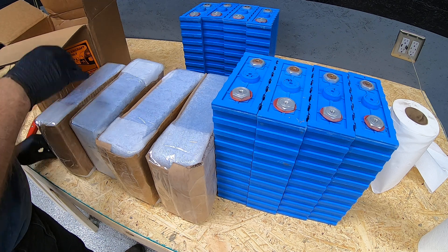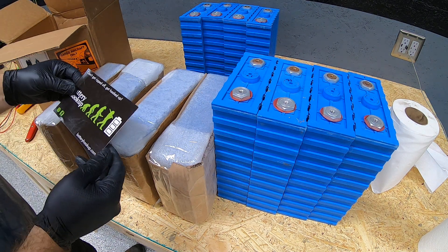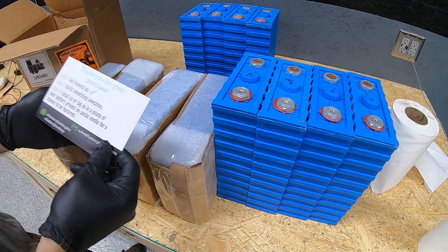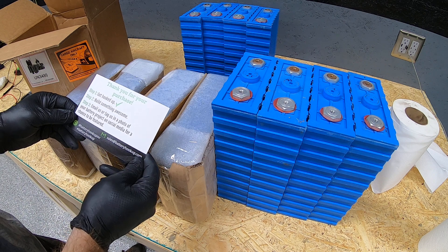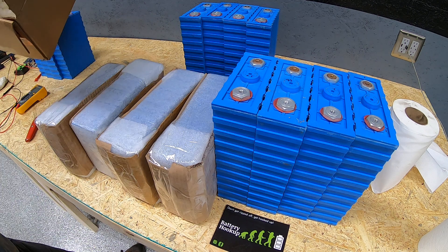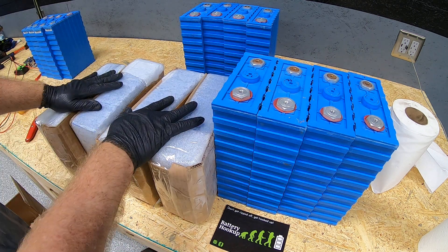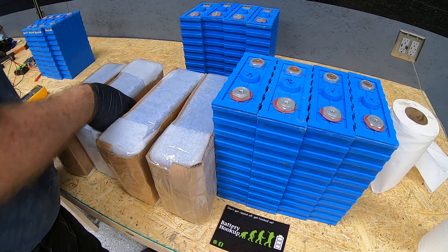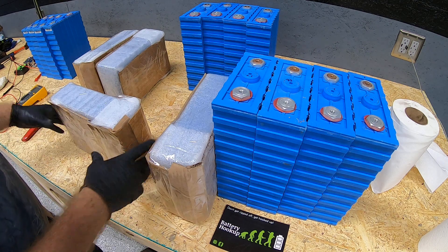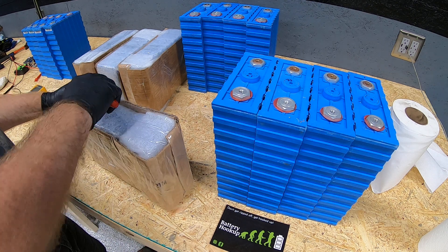It looks like we got a little card here as well — a bit of advertisement in the box. You can see we have the box with the cornstarch-type peanuts. Each battery came individually wrapped, four per box, times four boxes.